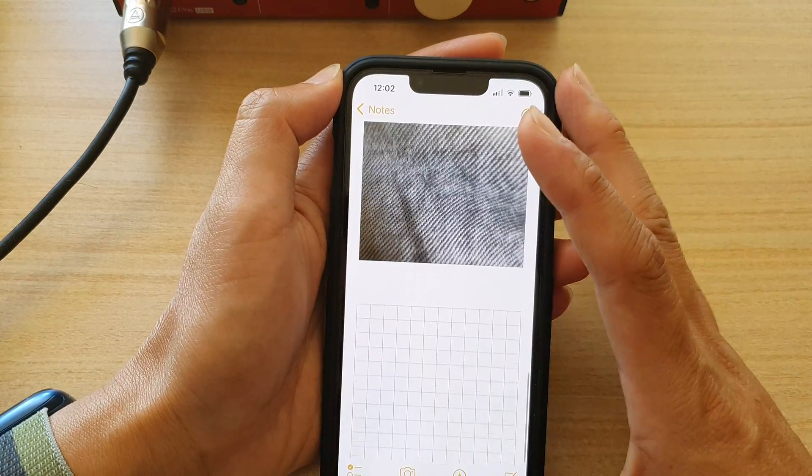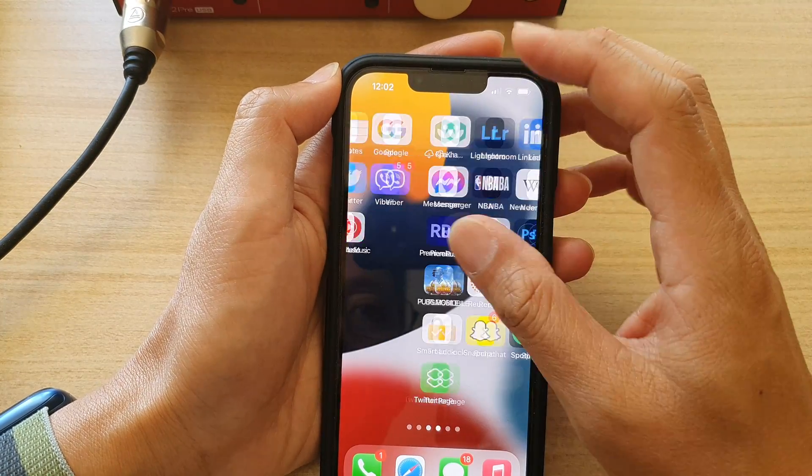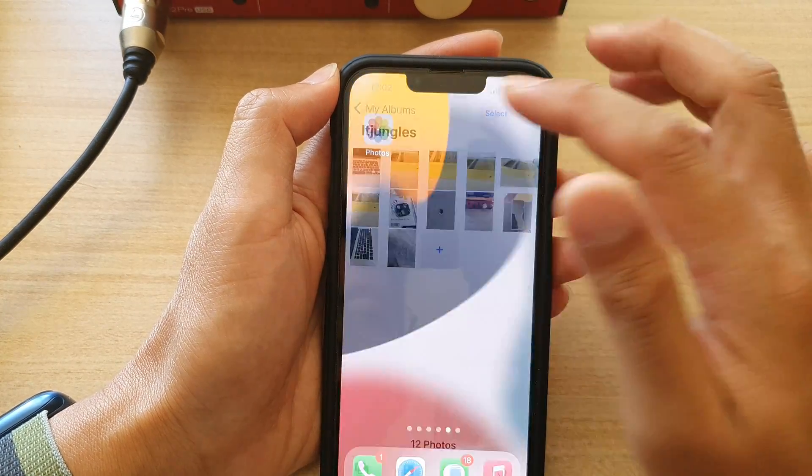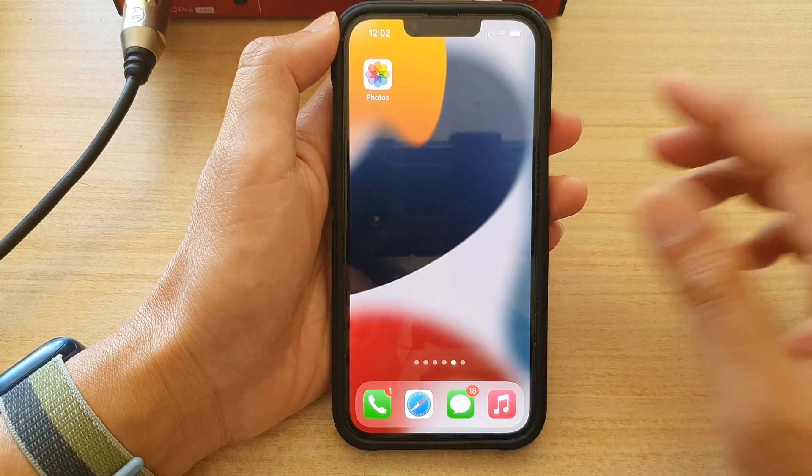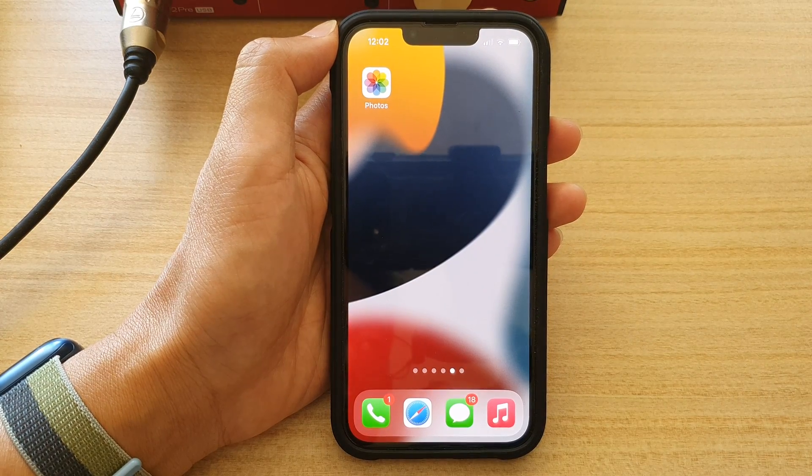And that is how you can copy photos to the clipboard on the iPhone 13 series. Thank you for watching this video. Please subscribe to my channel for more videos.